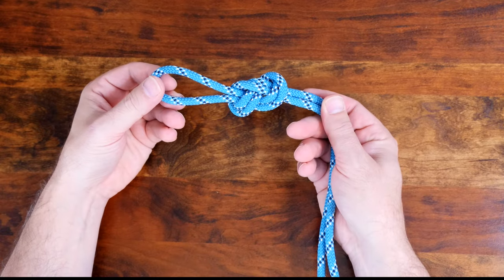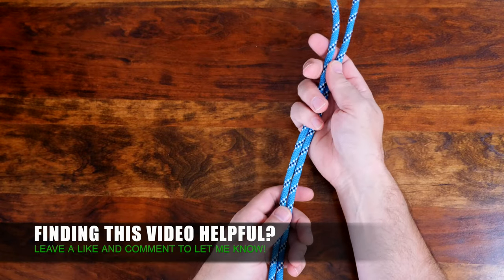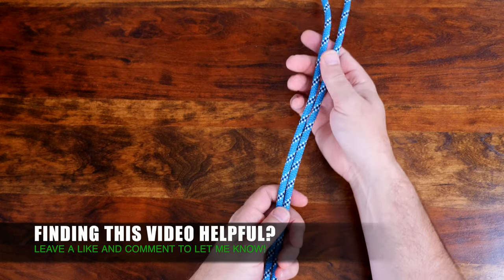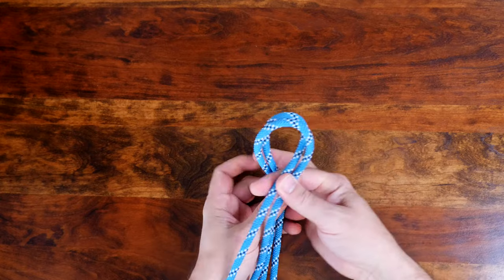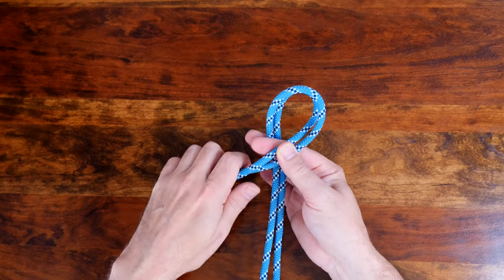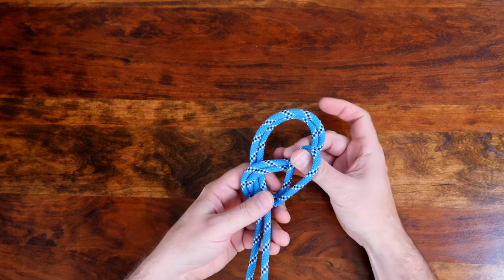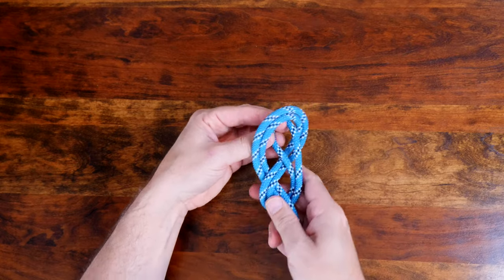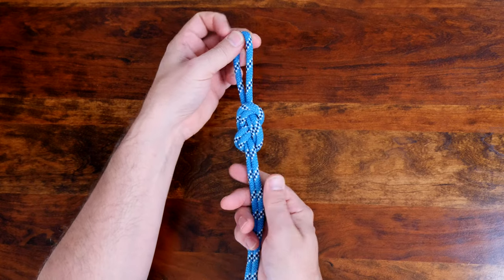Now let's have a look at how to tie the figure eight loop. Begin by making a bight in your working line. Cross the bight over the standing part and then behind, as shown. From there, bring the working end back around to the front and feed it through the loop you've created. Now pull the loop away from the standing line to cinch it up.